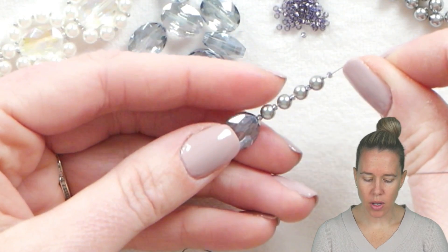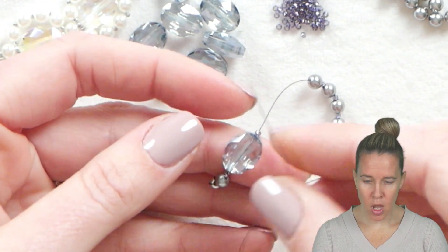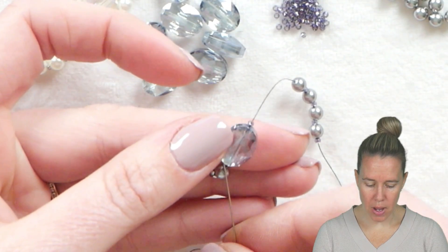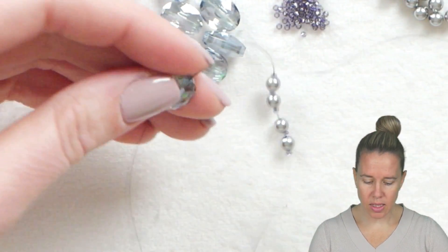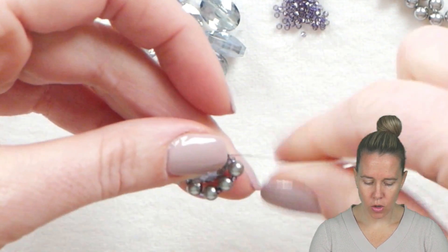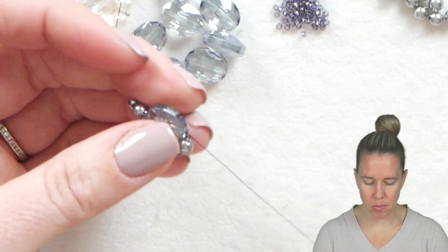Once you have those four pearls with 15s on either side, you're going to take your thread and needle and go back through just that oval nugget. Pulling that tight, give a nice tight pull on your thread and you're going to notice that it hangs out at the bottom of the piece.